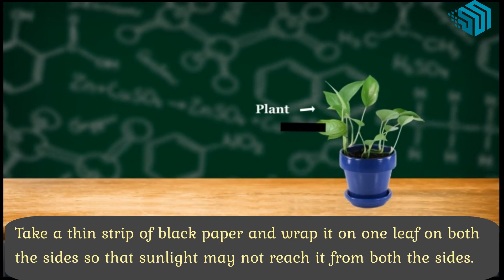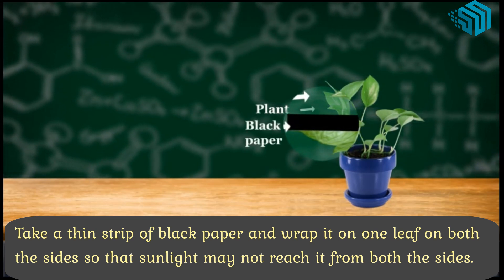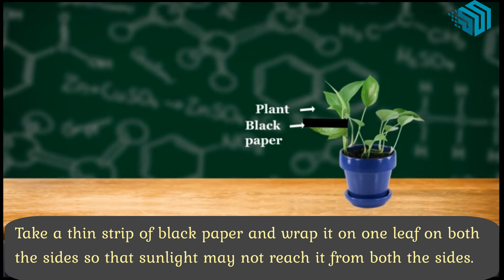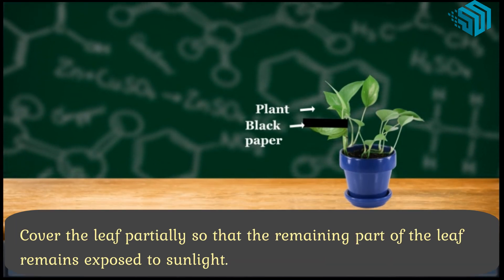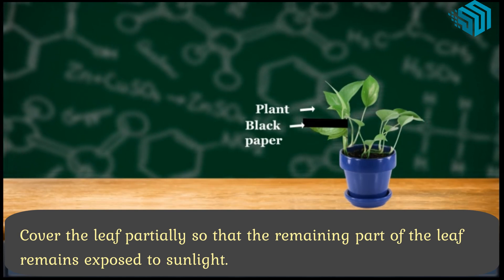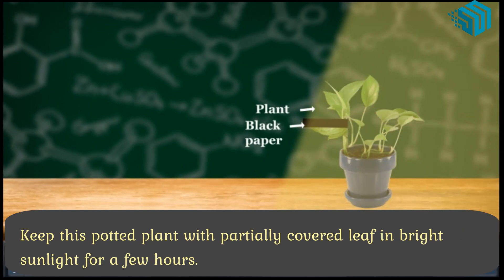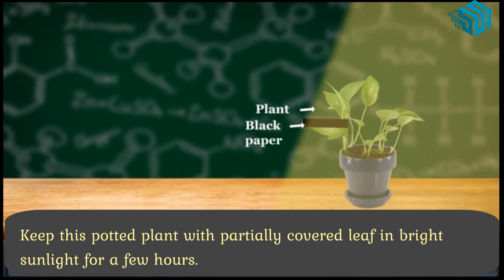Take a thin strip of black paper and wrap it on one leaf on both the sides so that sunlight may not reach it from both the sides. Cover the leaf partially so that the remaining part of the leaf remains exposed to sunlight. Keep this potted plant with the partially covered leaf in bright sunlight for a few hours.